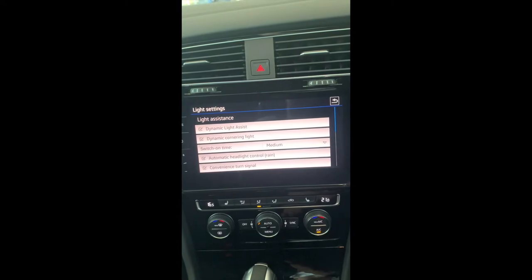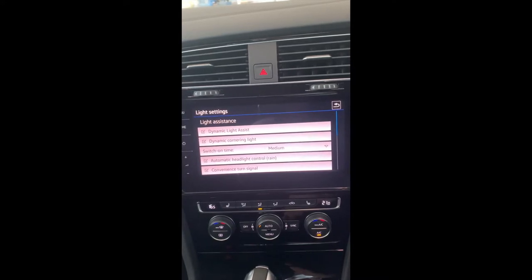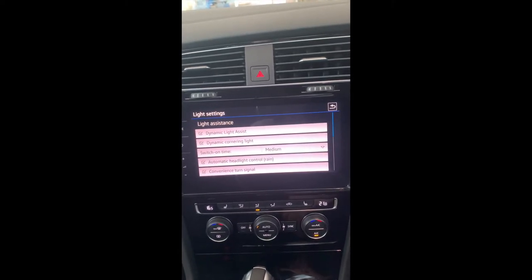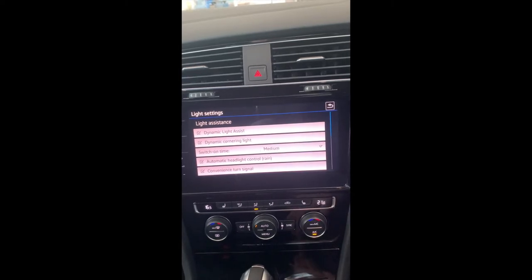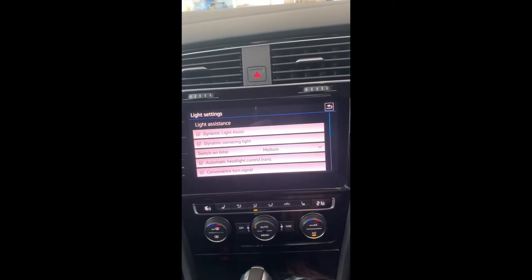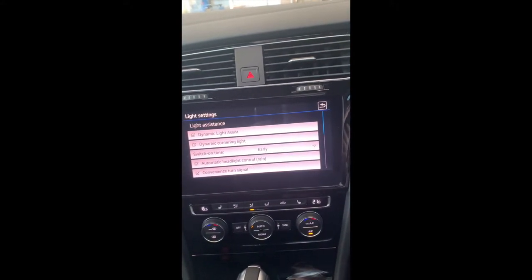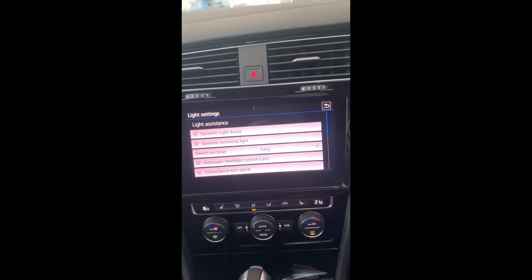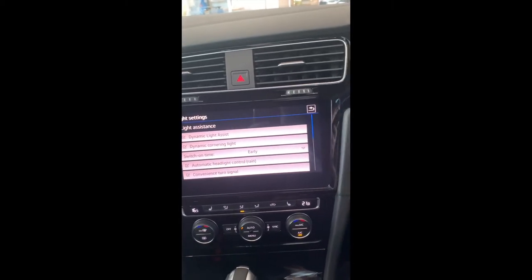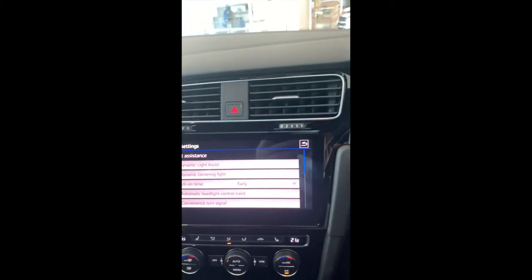Next is Lights. Here you have all your lighting features. Dynamic lights controls your auto high beams and is already ticked. There's also a cornering function where the headlights turn slightly for more visibility. The switch-on time is for the dusk sensing — set it to early if you want headlights to come on as soon as it starts getting dark. Automatic headlight control in rain is ticked, and the convenience turn signal gives you the three-flash indicator when you indicate briefly.